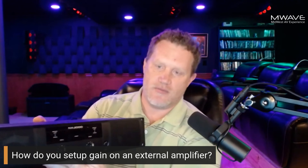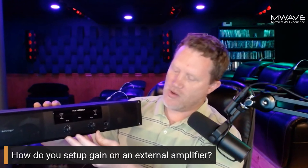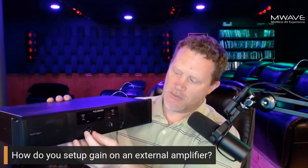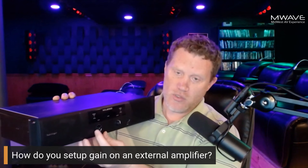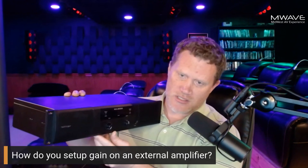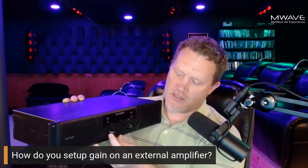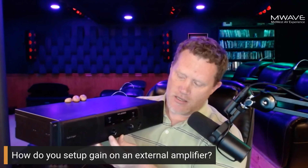Here is a Behringer NX3000 — a typical amp — and I've got a Crown on the ground too. These are gain input attenuators. Everyone calls them gain knobs, or some people even think they're volume knobs — they're not. First and foremost, you can get full power out of this amplifier with the gain knob set at the lowest level. This is a gain-matching structure. It's officially called an input attenuator, not a gain knob.